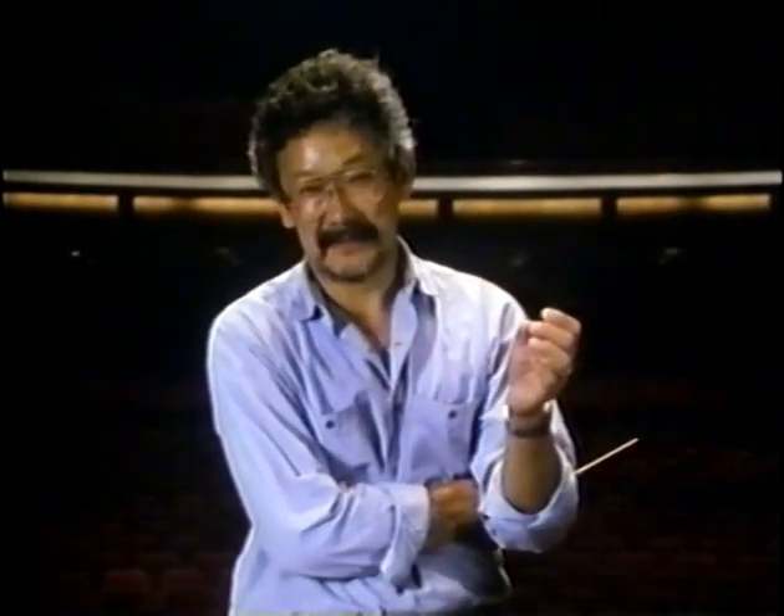I can't play a single note on an instrument, and yet whenever I hear great music I immediately want to be a conductor. But how difficult is it to be a conductor? Is it something you're born with — either you have it or you don't? Or is there a science to conducting, so that it can be taught and learned? Tonight we'll try to find out.